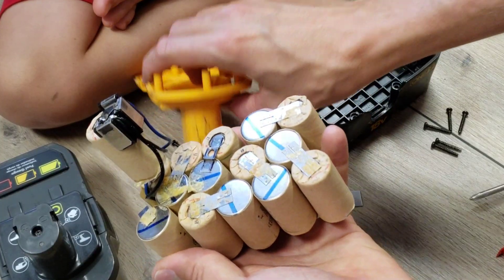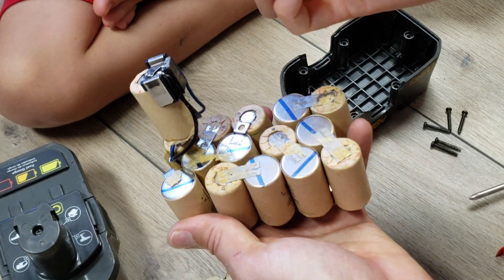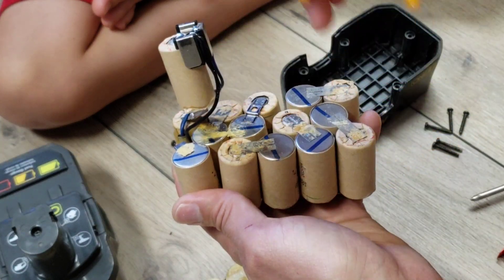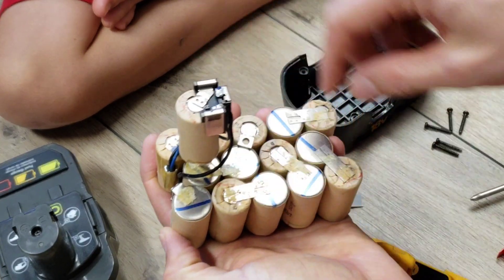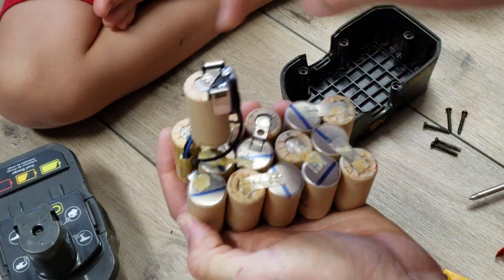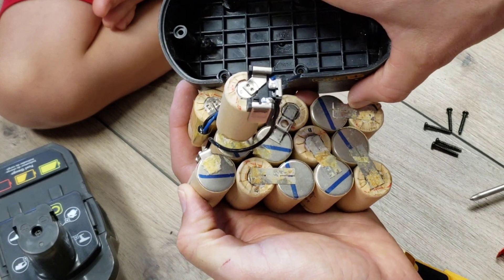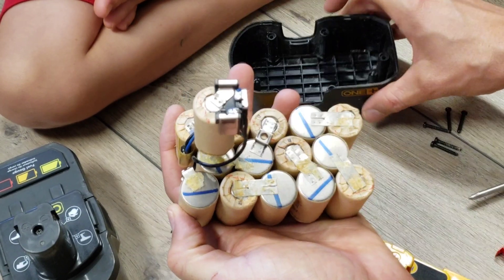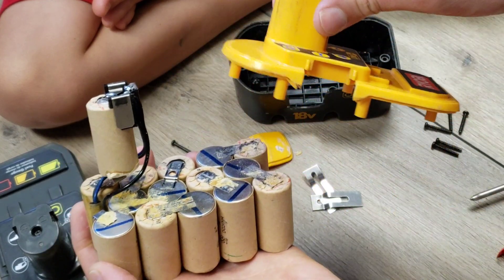Here we have the reason why Viobi had this extension: they stored a battery in there. Although it seems like they could have stored an extra battery somewhere else — maybe right here or here — and not made the casing that much bigger. They could have just moved the screw location somewhere else, but this is what they chose to do: shove a battery up in this area here.